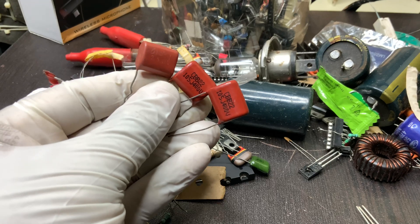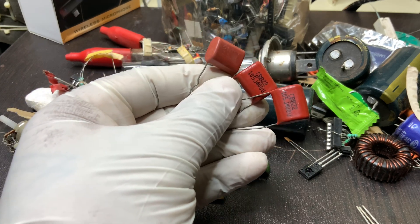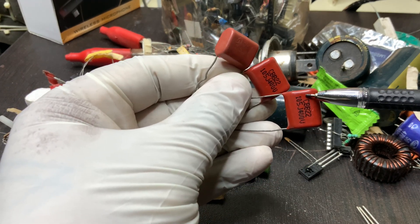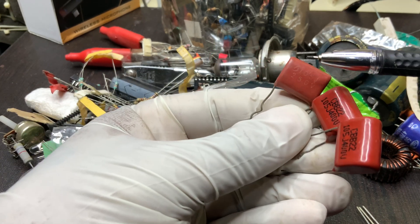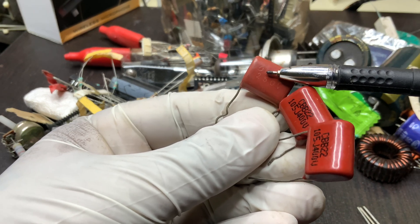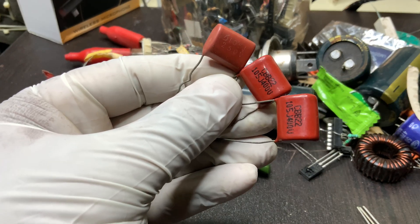The 105 refers to the capacitance value, where the first two digits 10 are the base value and the third digit 5 is the multiplier, resulting in a total capacitance of 100,000 pF (1 µF). The letter J indicates a ±5% tolerance, ensuring minimal variation in capacitance, while 400V specifies the maximum voltage rating, making it suitable for circuits operating at or below this voltage.